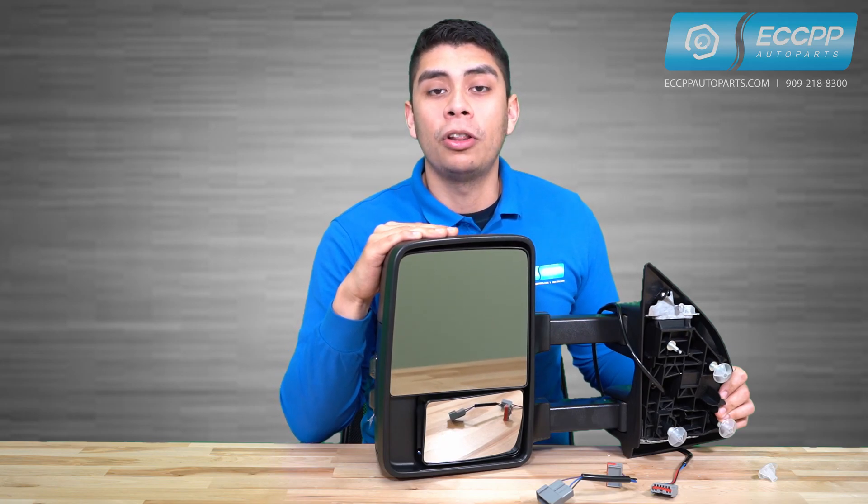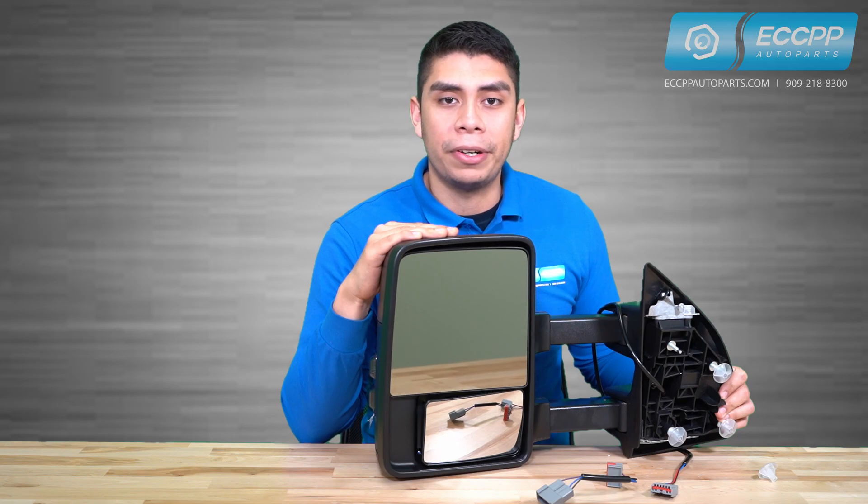Our tow mirror is designed as a low vibrating, high quality replacement for your stock mirror that updates the look and functionality of your vehicle.